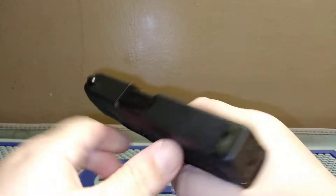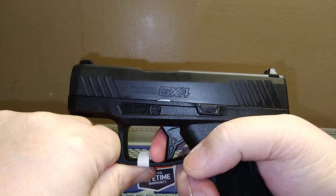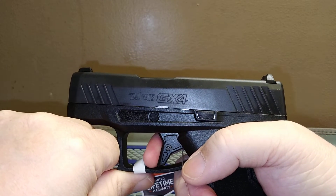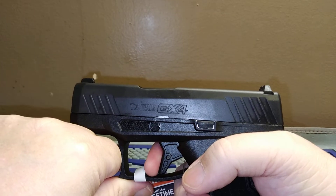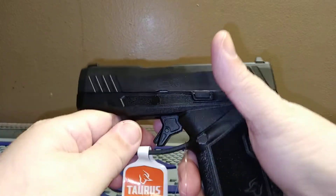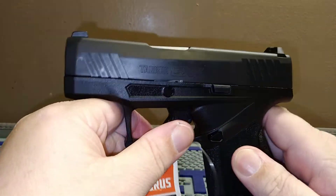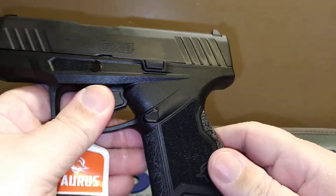Let's pull the trigger. There's the wall, and it breaks — excellent trigger. This has a way better trigger than the Glock 43 or 43X. The reset is slightly audible and you definitely feel it tactilely. It has a great trigger.